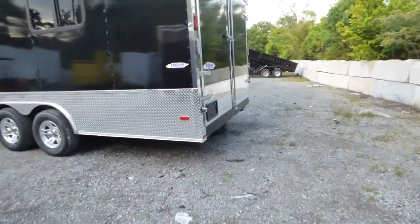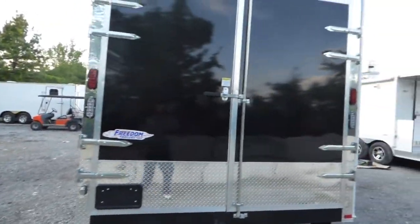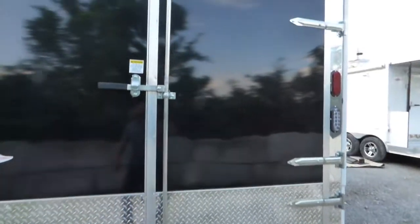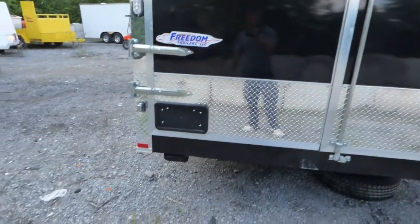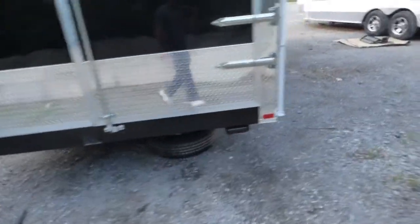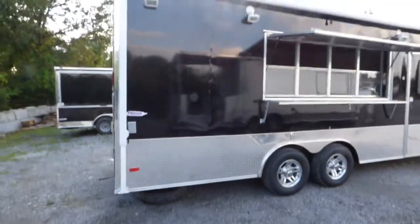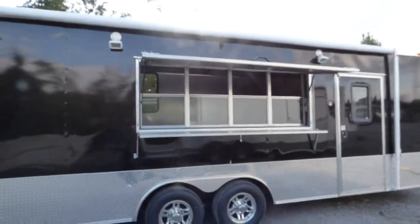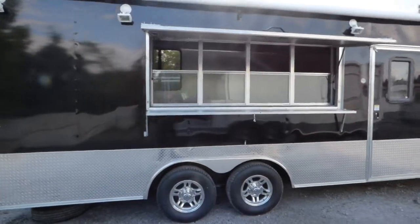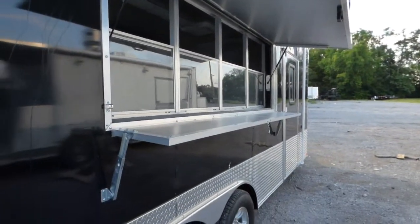We have all LED drive lights and reverse lights that are LED per the customer's order. Rear barn doors. We have roller wheels on the rear of this trailer to help protect it from dragging the back end. We have a 20 foot awning that covers our 3 by 8 concession window with glass and screens.